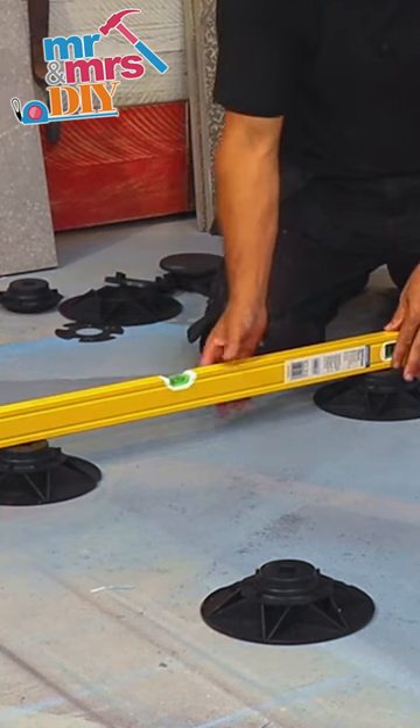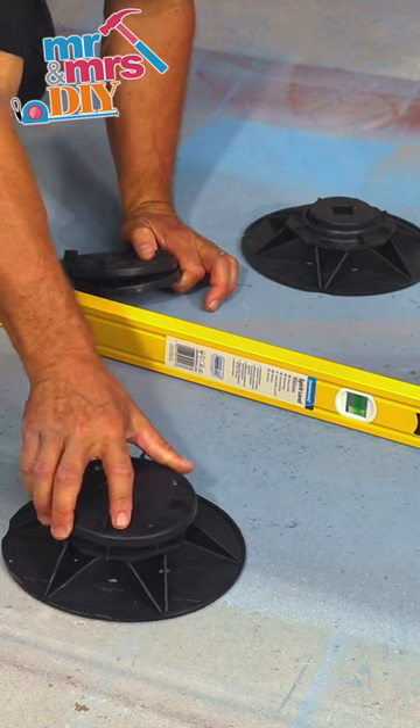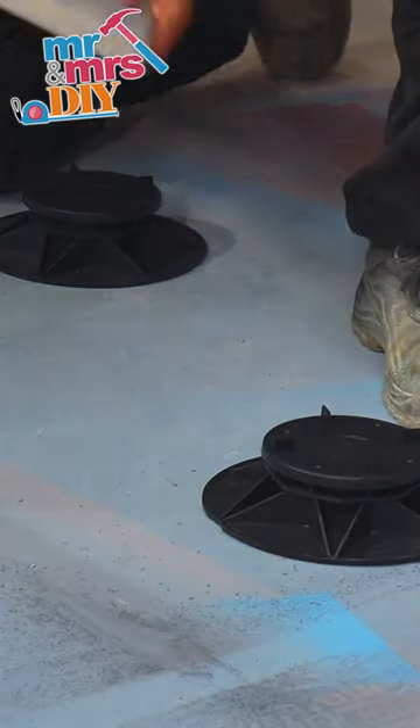Place the four pedestals on the floor and check their level using the spirit level. The position lugs at the top are in a square shape — place your slab in position.